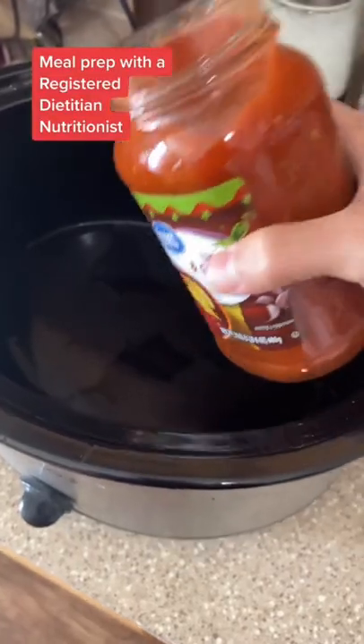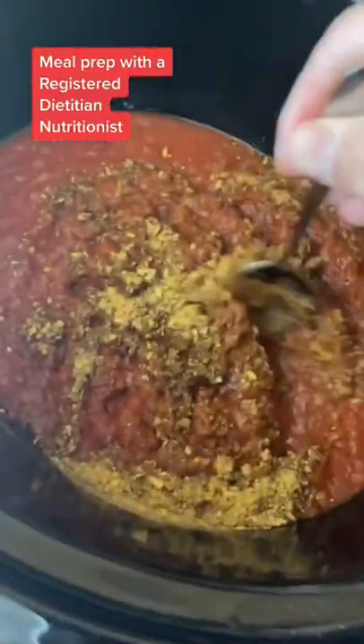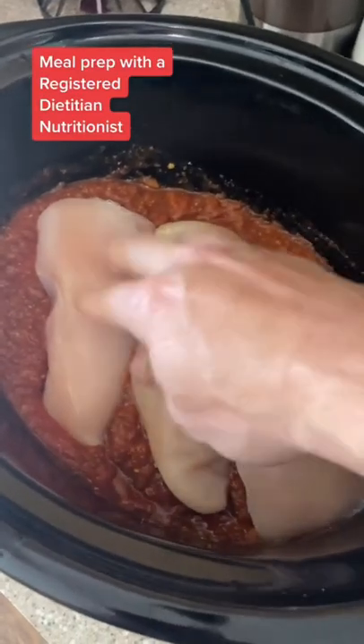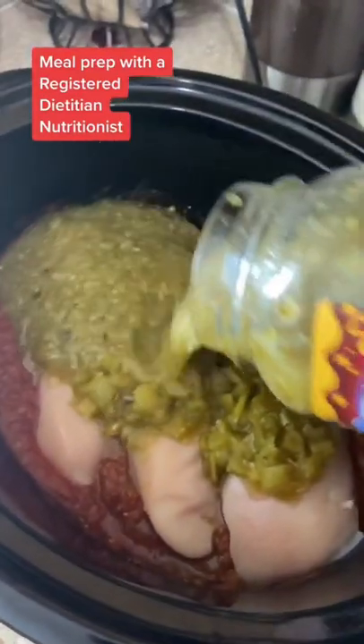Pause and screenshot. In your crock pot, add your red salsa and your taco seasoning and give that a good mix. You're going to put that chicken in bed. Next, go in with your green chilies and finish with your salsa verde.